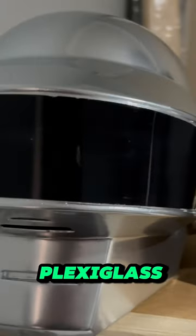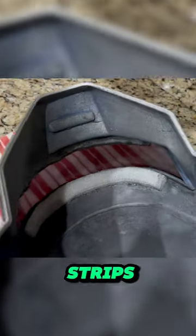For the visor, I just used plexiglass and bent it with a heat gun. Lastly, I bought these LED glasses on Amazon, and cut out two strips of foam to fit them in.